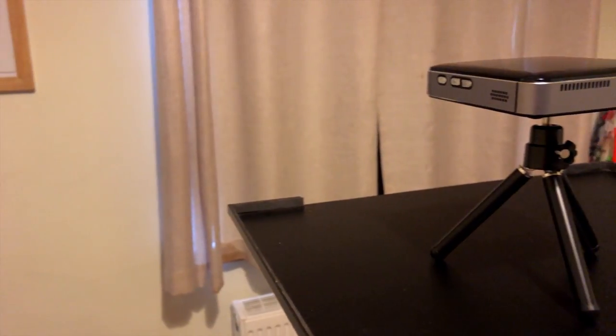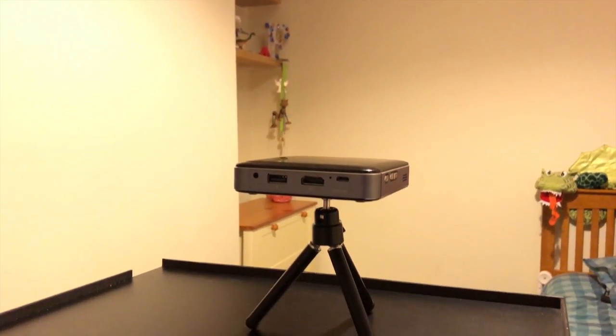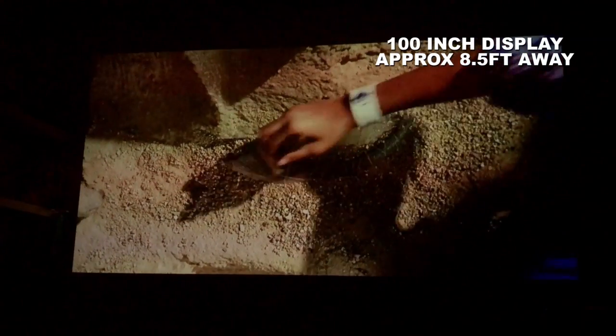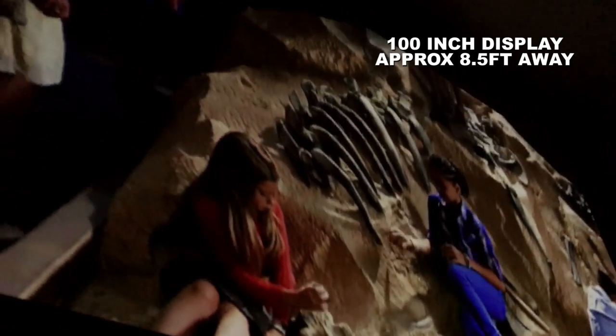Now comes the main event of seeing just how good the picture quality is that this tiny projector can provide. The projector is set up in my son's bedroom and we are approximately 2.6 meters, or around eight and a half feet, away from the opposite wall, which should give us a nice large display. To kick things off, here we have Jurassic World being played on the maximum screen size of 100 inches. The picture is coming through pretty good — when you look closely you can see it is slightly pixelated, but from a normal seating distance it's actually nice and clear.